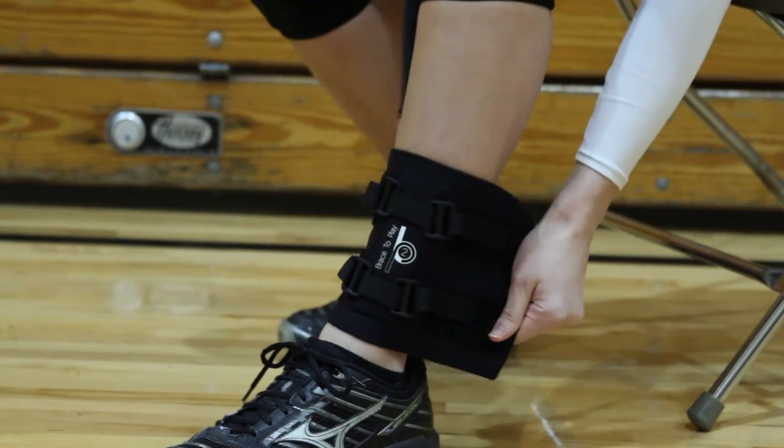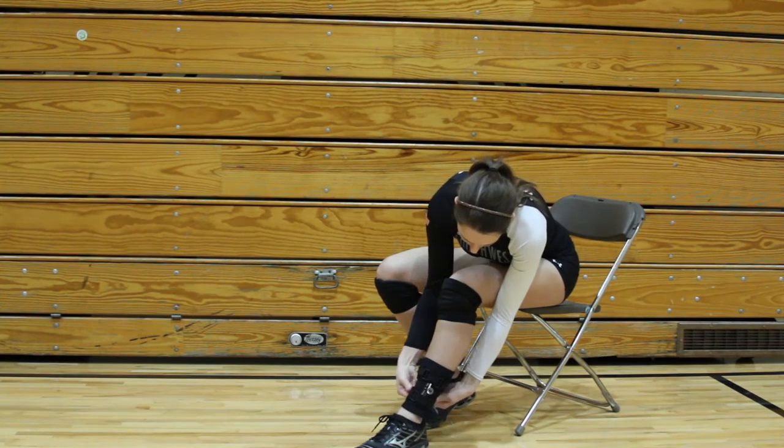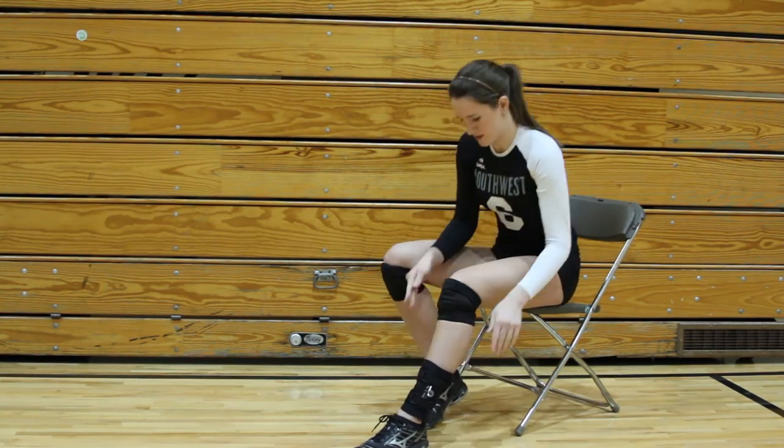If you sprain your ankle, that's not something that should take you out of the game and prevent you from coming back in. This allows the athlete to come back into the game and reach their full potential. It's very easy to put on — faster to put on by not taking all the loops out and tying it up. This allows you to put it on at a very fast pace and then also heal and get that movement back at a faster rate.